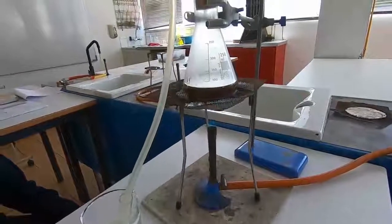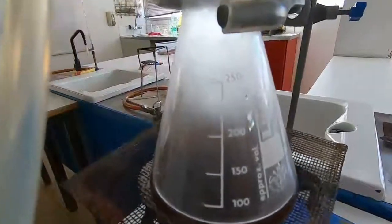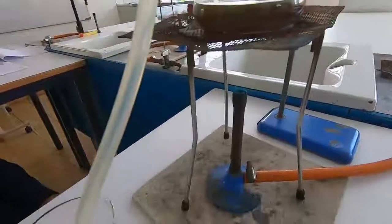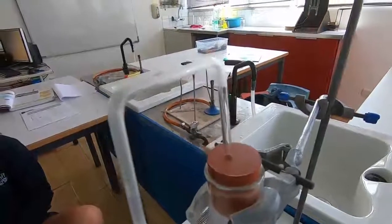We've lit the Bunsen burner and it's a blue flame and we're going to heat it up. You can already see some condensation in the conical flask, and as the vapours pass through the tube there, you can see some vapours passing through the tube.